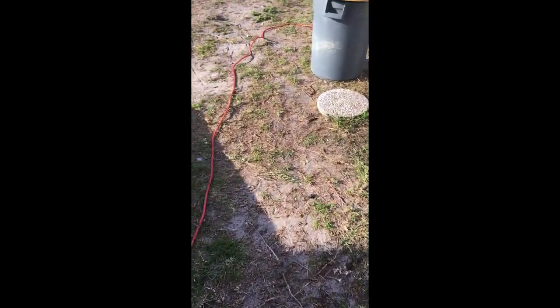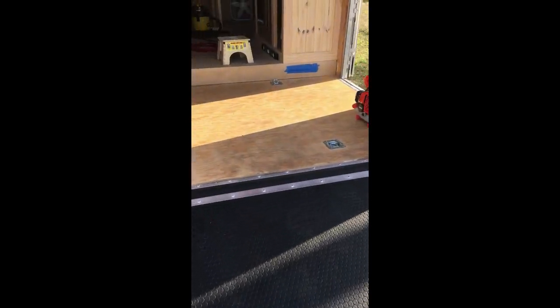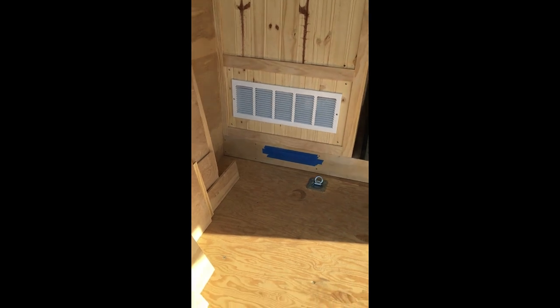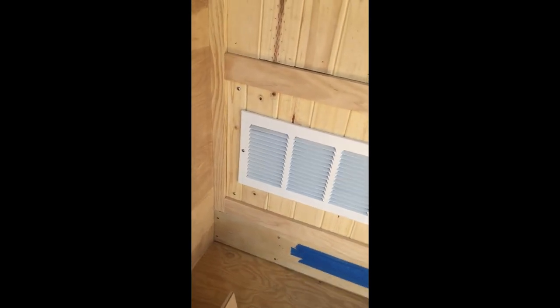Good evening. Just this quick video to show what I did today — put my air return grill in, made it nice and removable. Nice stainless steel.